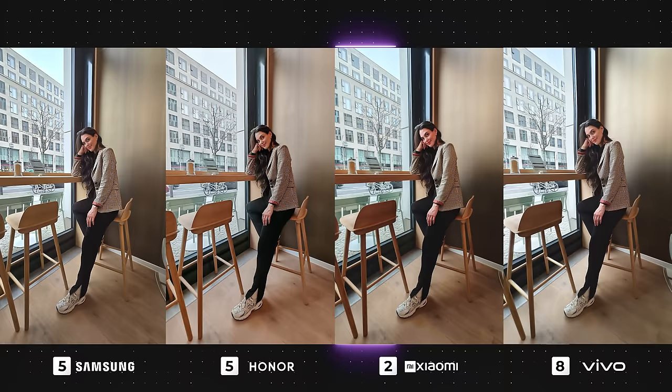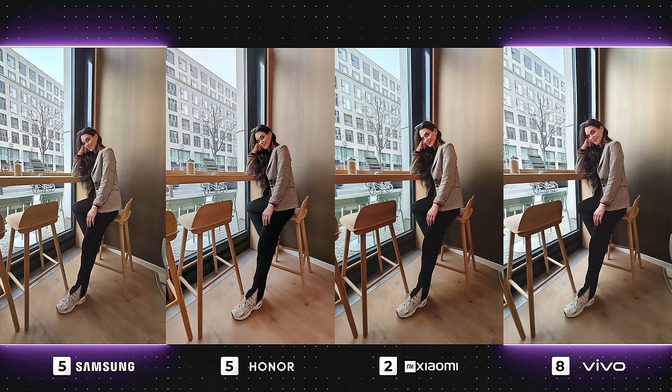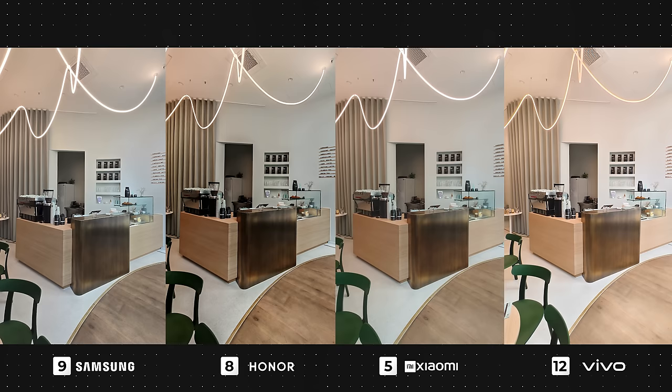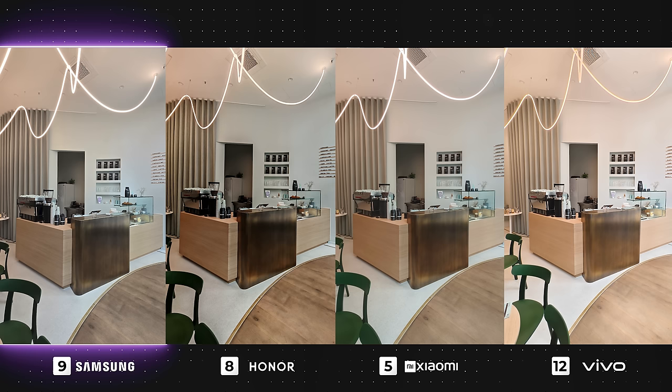Moving on to indoor photos. In this first one, the Galaxy and Vivo have done a better job, specifically with balanced shadows and controlled contrast. Honor and Xiaomi have also produced good photos, however the contrast and shadows are a little too harsh, and the saturation on my face is just a bit too much. In this last photo of this super cute cafe in Berlin, the Galaxy has produced the most accurate results. Although it is the only cool-toned image, it's balanced everything out really well.